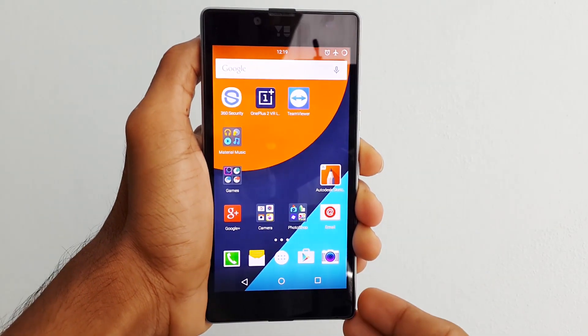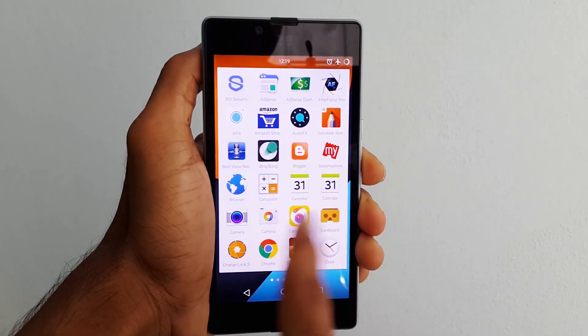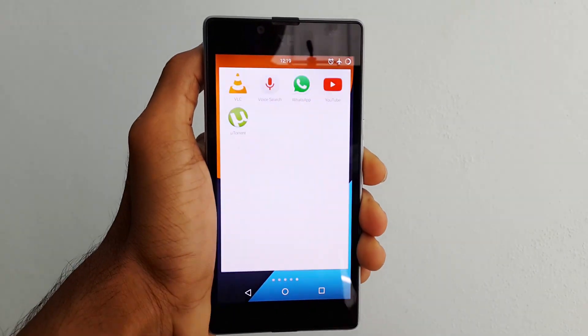Hey, what's up everyone. This is Krish from GetGoogles and in this video I am going to show you the best 4 materialized music apps for your smartphone. Let's get started.